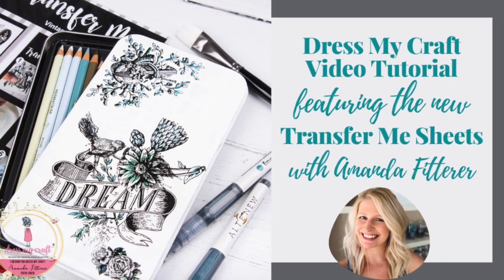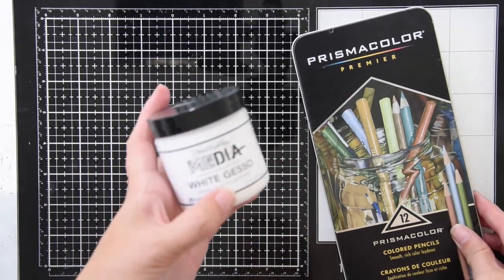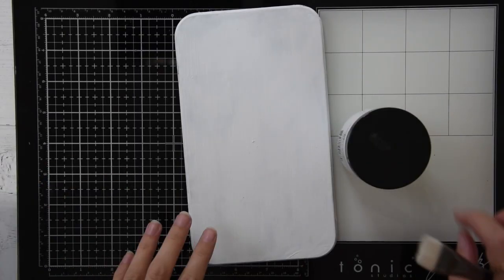Hey guys, it's Amanda Fitter here with Dress My Craft Transfer Me Sheets. I'm going to do a short little project with a colored pencil case. I'm going to start with white gesso and a paintbrush, and I have to do about three or four coats of this, so I'm going to do that off camera.